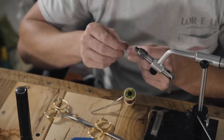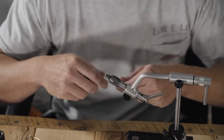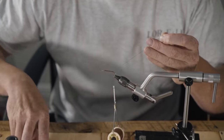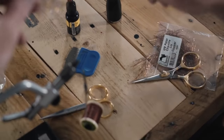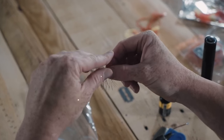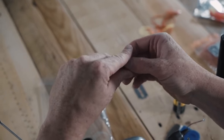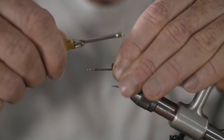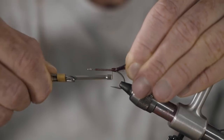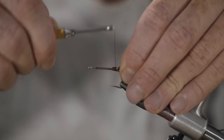Now we're going to tie the Marsh Critter. Got our Daiichi 2546 size 2 hook. Attach the thread and work it to the back of the hook, right to the bend. Got our UV Polar Chenille in copper — take about two and a half to three inches of it, fold it over on itself once and twice so you've got all these fibers right out the back, just like that. Tie it in at the very start of the bend of the hook, almost so that it's facing down just a little bit, ever so slightly. Get your brush in there and work it out.